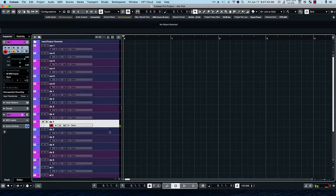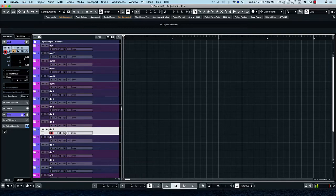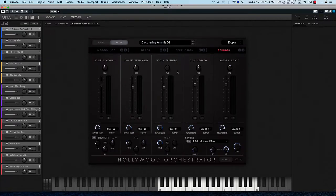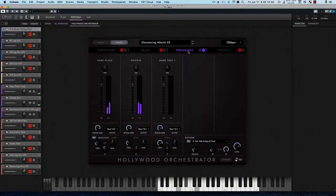The next preset is Discovering Atlantis 2. Let's go ahead and hear how that sounds together. Here's your strings, and your percussion. We have a mark tree in there — that's interesting. We can solo it.